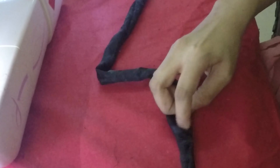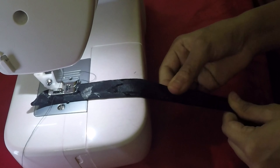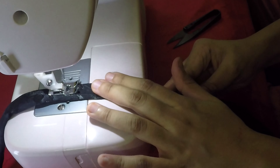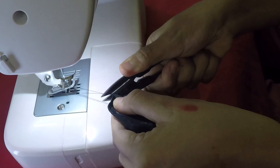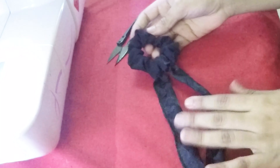Once we have turned the fabric to the right side, stitch on the edge to give a cleaner look. The remaining part which we had left to turn the fabric to the right side will also get covered. Here's the bow ready — take the scrunchie, tie it on the bow, and your bow scrunchie is ready.